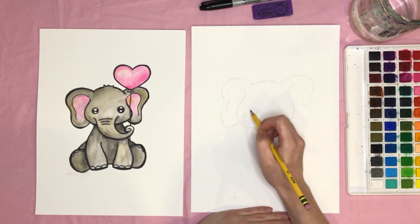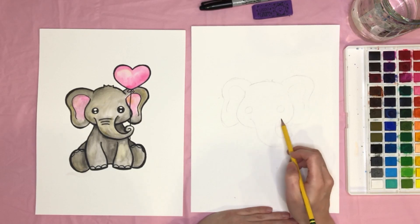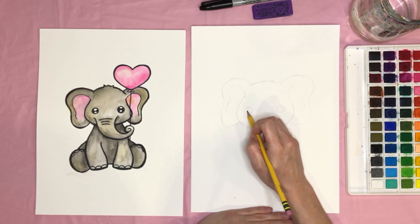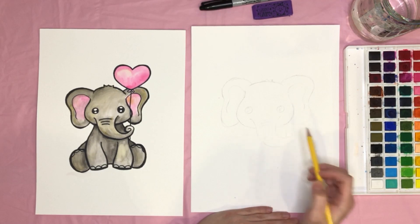Let's draw in the eye. I drew two big circles kind of right above the points to the trunk, then two little highlights in each eye — one bigger and one smaller. You can also draw a couple of little lines on the trunk.